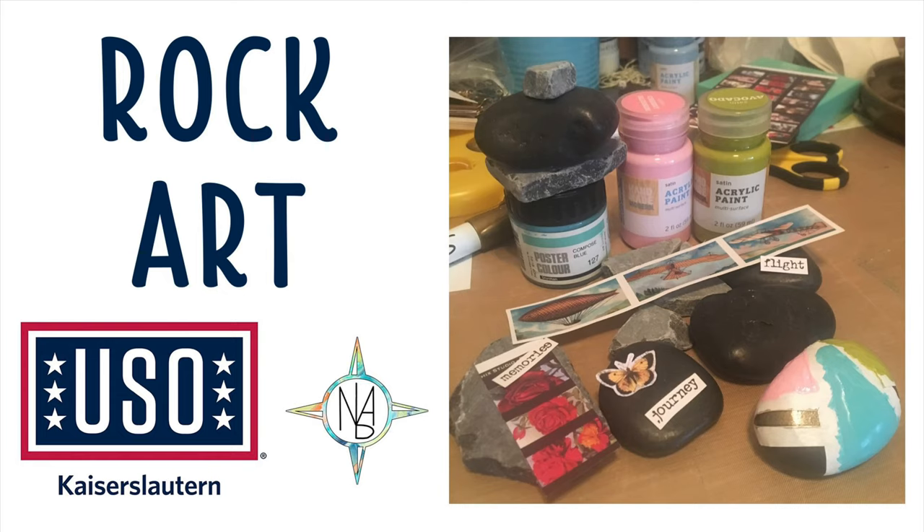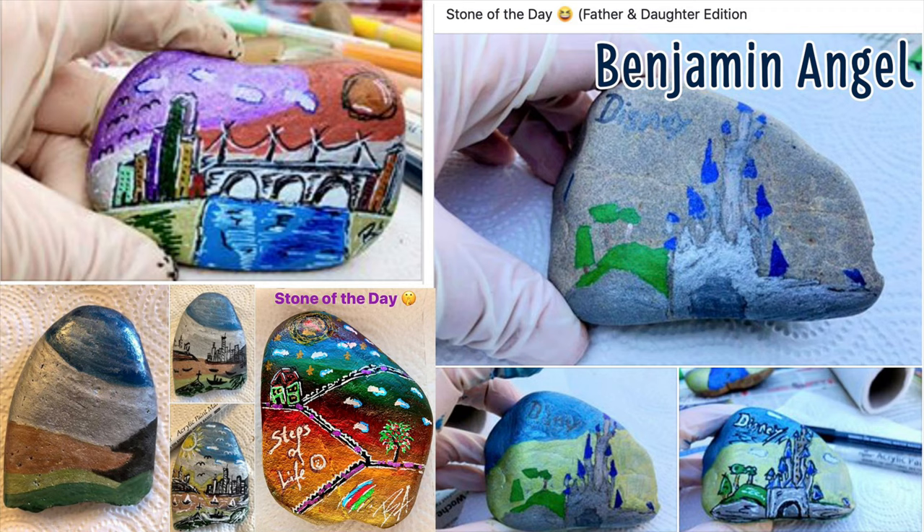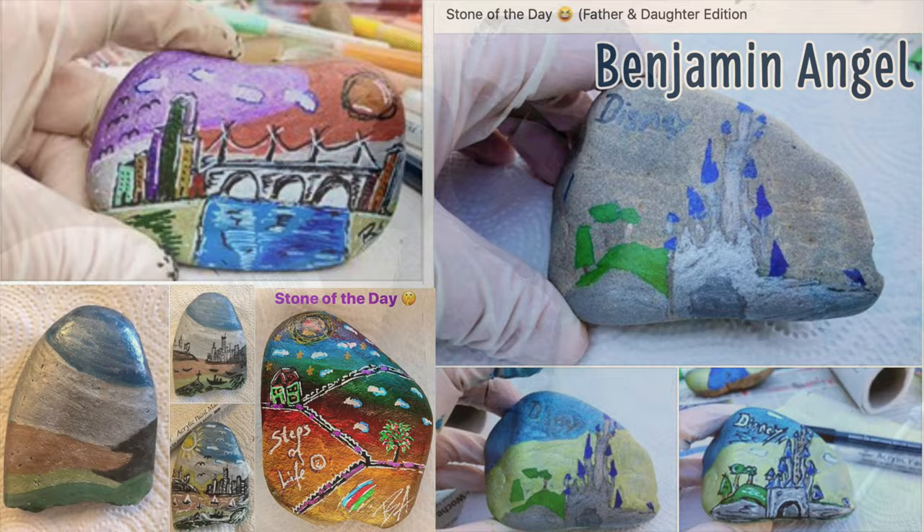Thanks for joining me again this week. I'm Nerissa Alford. Ever wanted to try rock art? It's an easy way to make mini masterpieces. There are local groups you can join to drop rocks for others to find. We'll tell you what you need and ideas of what other rock artists in the area are making.